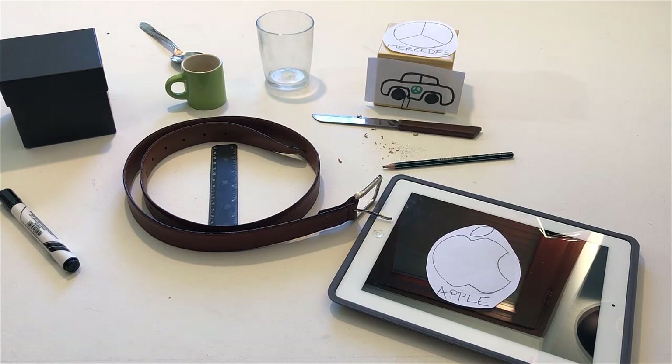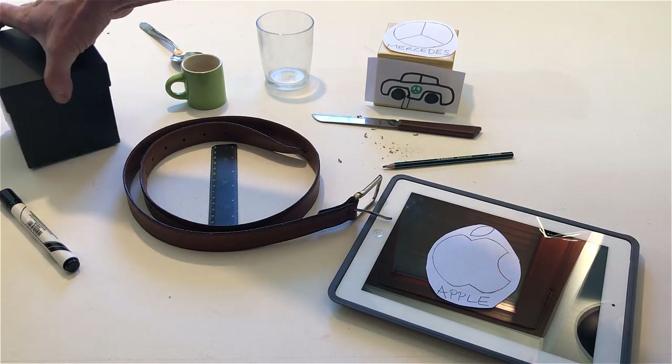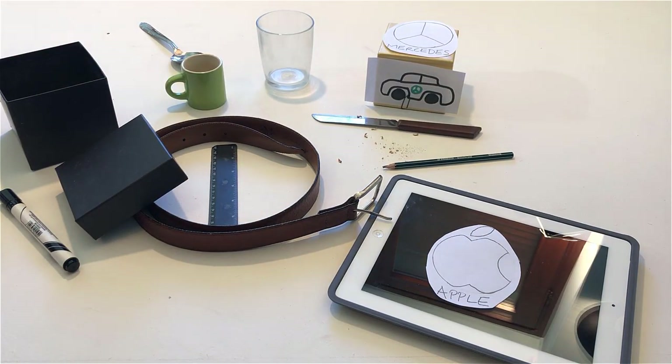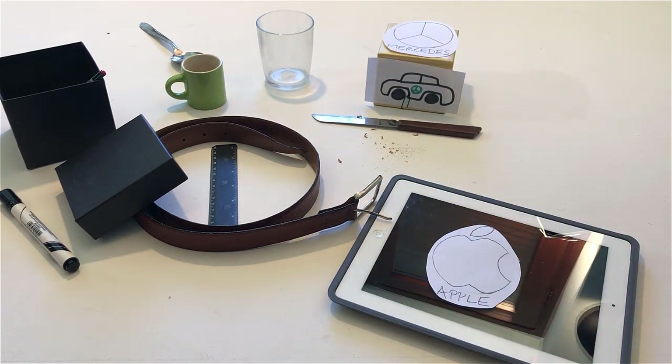Open the box. Throw an object made of wood into the box. Close an object made of cardboard.